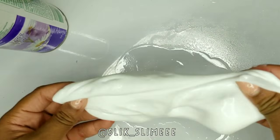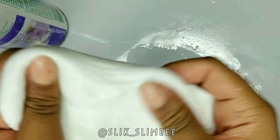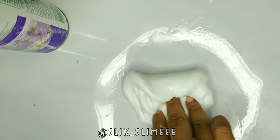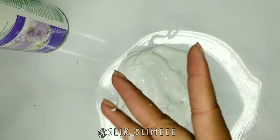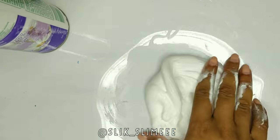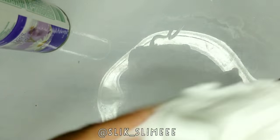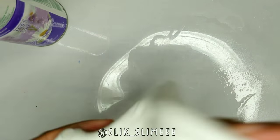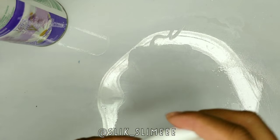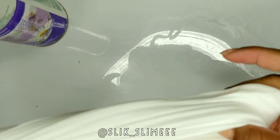Let's speed things up. And there you have it — slime without any borax activator.